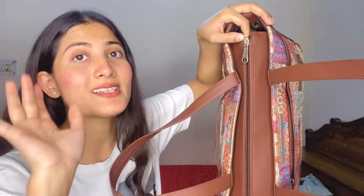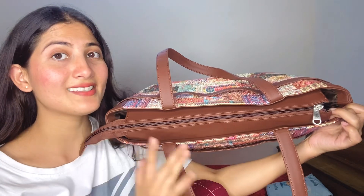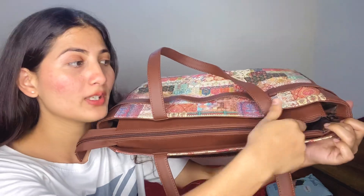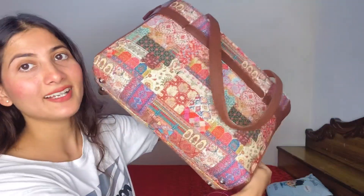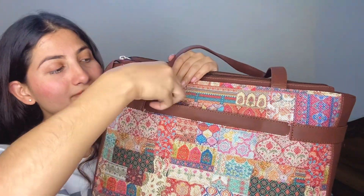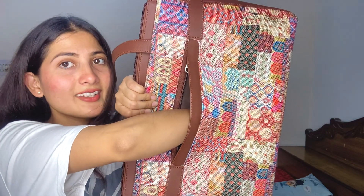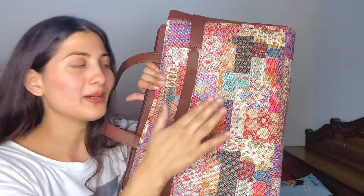Let's open it and show you how smooth it is. You can see how easily it opens and closes. A lot of bags are very difficult to open. This is the front side and this is the back side. The back side also has a chain. There's a lot of space in it - you can see I can fit half my hand in it. You can keep your phone, charger, and a little basic makeup in it.